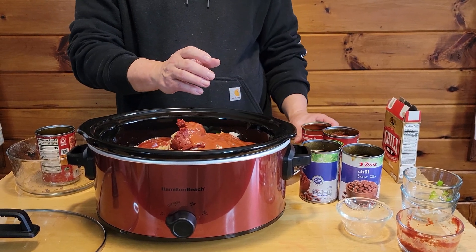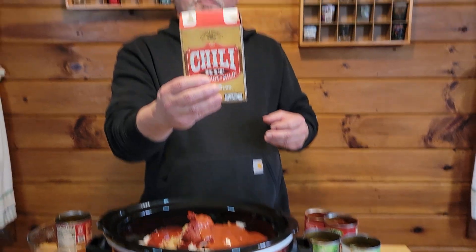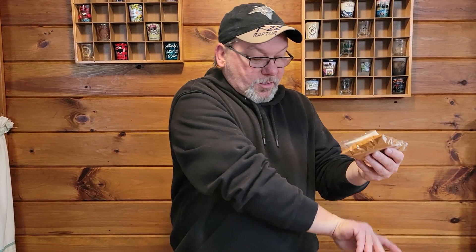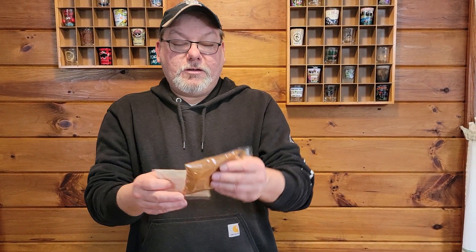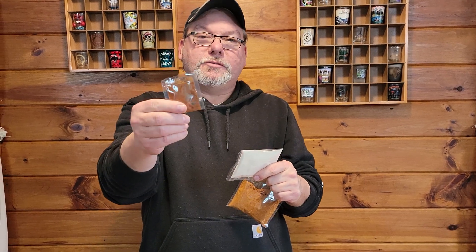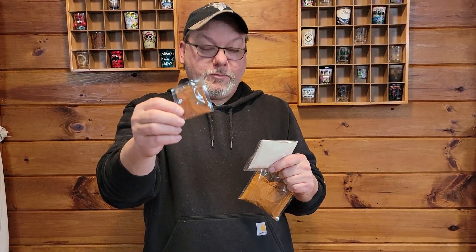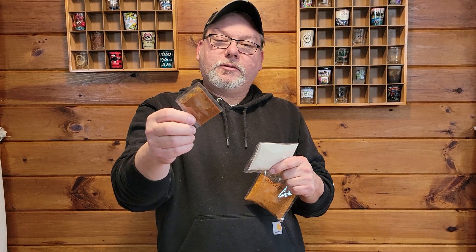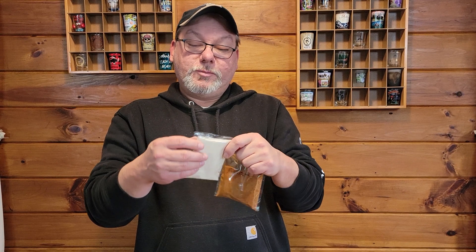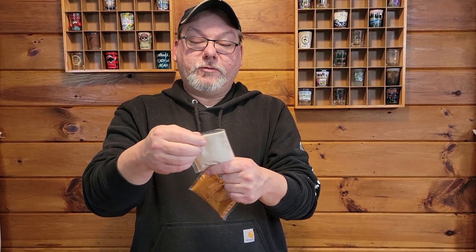And then for our seasoning in this chili, we've got our Carol Shelby's Chili Mix. In the kit it has all of your spices. It has some cayenne pepper, so if you want to make it hot — but we're not going to make this one hot because we're going to share it with our neighbor. She doesn't like hot stuff because she's a little bit older. We're going to take her over a meal.